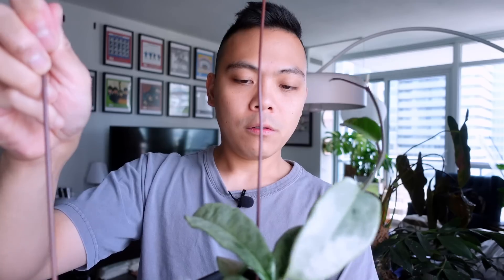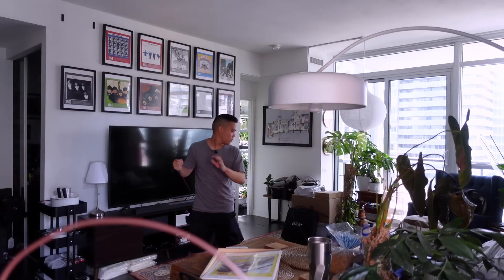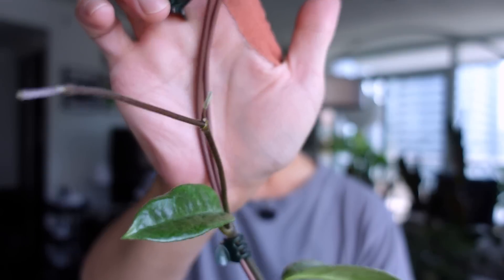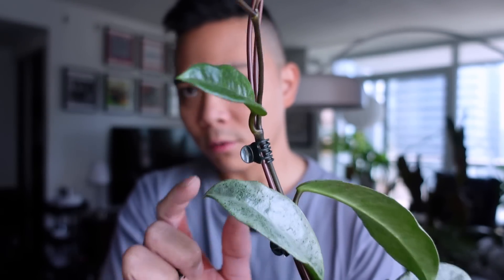A few of you have asked for an update on my Hoya Gray Ghost - here she is. People say this is a slower hoya to grow, but she's pushed out a bunch of leaves. I think it's time to put her on a trellis - I'm going to need a bigger one. I'm putting them through the dowels and adding two for extra support. I'm taking these clips and guiding it up the trellis, being careful not to disturb the leaf that hasn't hardened off yet.